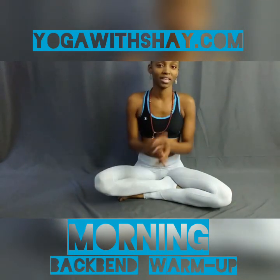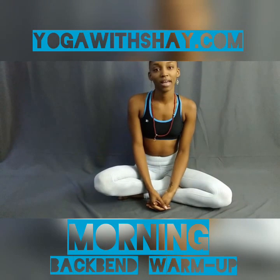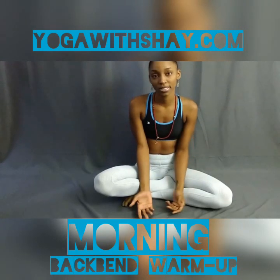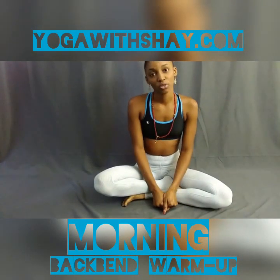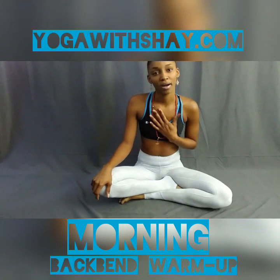Now we can begin. Today, we are going to take a look at what we need to do to warm up to backbends. Backbends is something that everyone loves to see in yoga, everybody loves to do — not only because it feels good, but also because, aesthetically, they're usually very beautiful postures. Today, to warm up to the backbends, mild backbends, just because it's our morning practice, so we want to keep that calm feeling for today's practice.